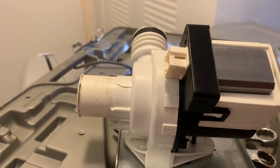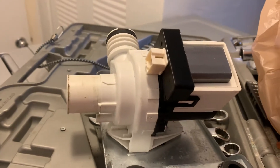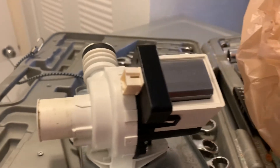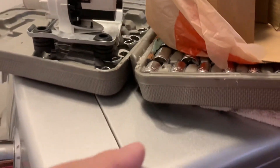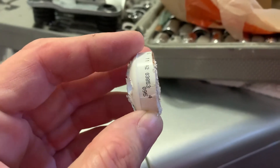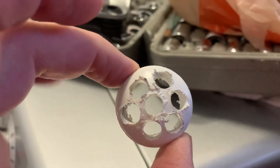I bought a new assembly — you can get them on Amazon for about 20 bucks — but this is the fourth one I'm replacing. I got to thinking I could probably stop the jamming by making a makeshift filter. So I took a piece of a three-quarter inch PVC end cap, cut it down a little to make it shorter, and drilled a bunch of holes in it.